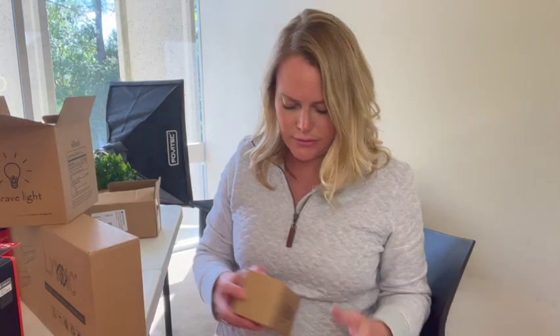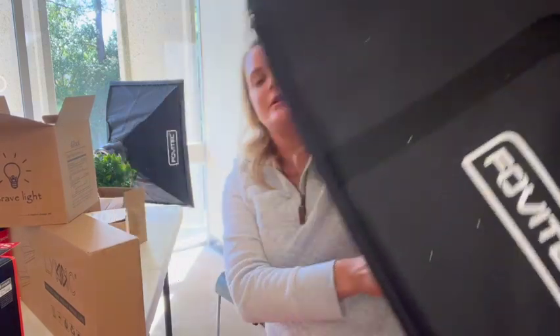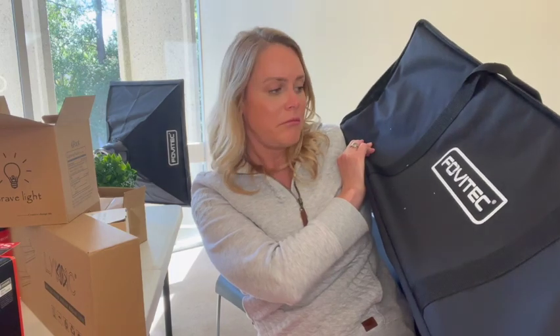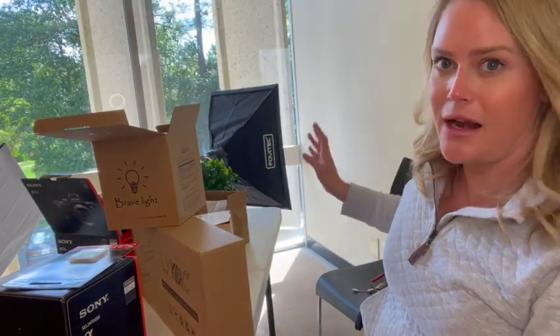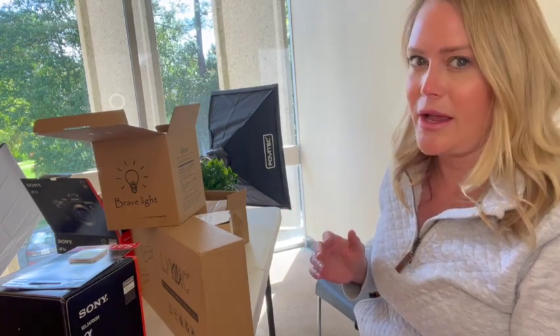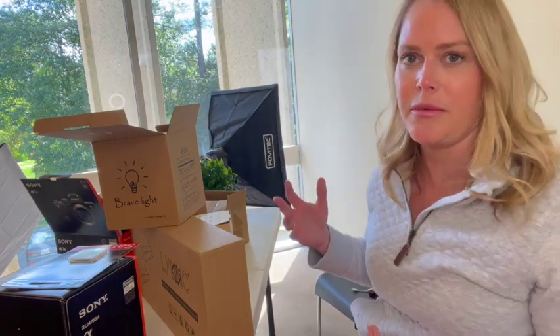Now for lighting, the lighting set that I got — I'm going to absolutely destroy the name — is Favitec. I've got the lights, I've plugged it in, I know it works. I think what I'm going to do is just play around with the lighting a whole lot before I commit to anything. And these are mobile — I can just pick them up and move them, so that's super easy.